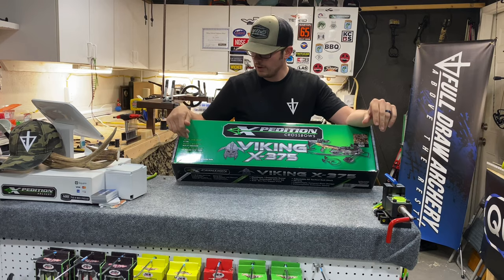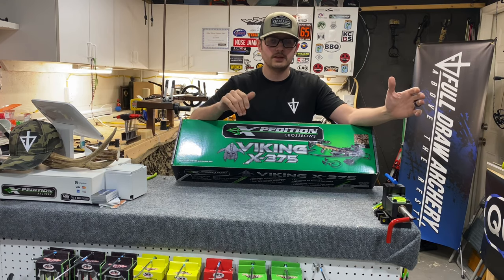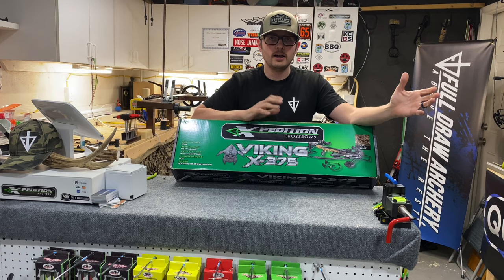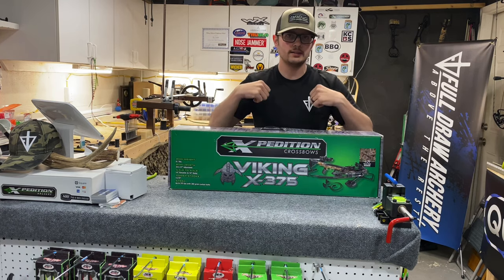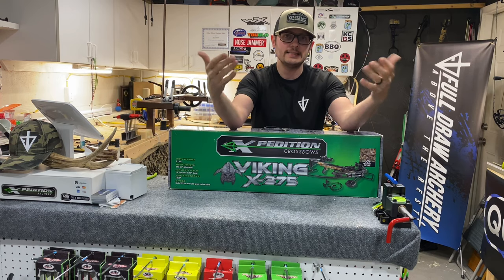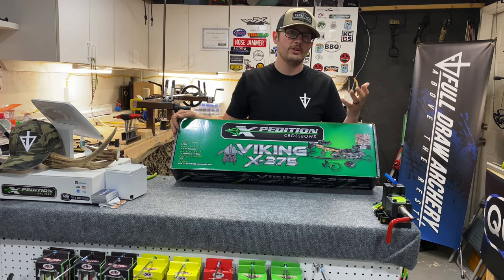Right off the bat the bow weight is 6.7 pounds. It has a 34.5 inch to a 37 inch adjustable length because of an AR style butt stock that you can obviously adjust to fit you. It has a 14 inch dynamic axle to axle or an 18 inch static — when you load that bolt and cock that string back, when those limbs compress you're at 14 inches axle to axle; when it's relaxed you're at 18 inches. Power stroke is 13.75 inches and again 375 feet per second with a 380 grain bolt.